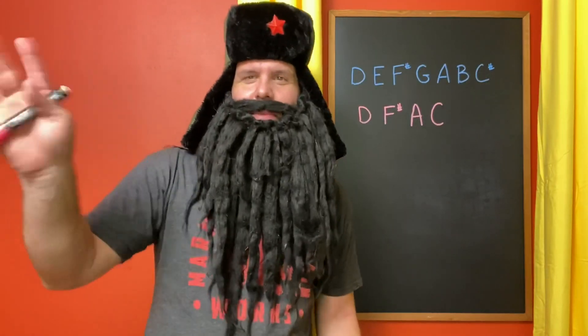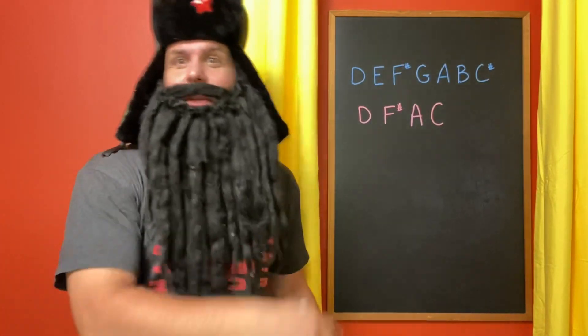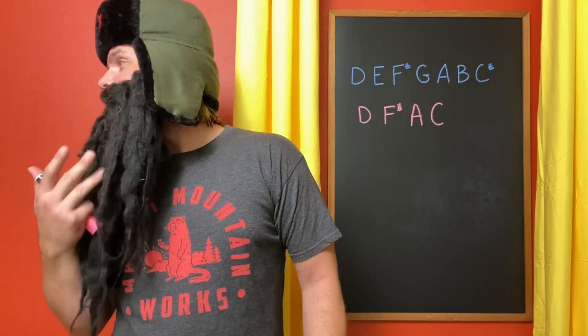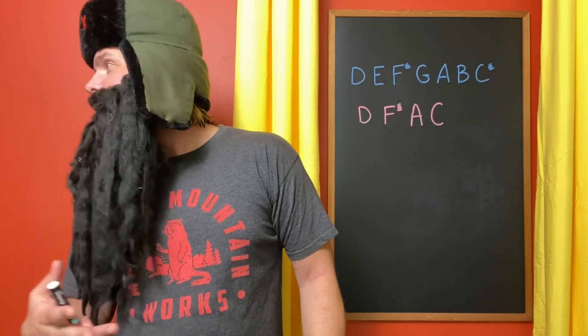To tell you even more about D-sharp diminished 7 is my music theory — Miss Poopadoop. Oh yes, hello, it is great to be back. Thank you so much for having me. Ryan, she is my kindergarten teacher and our music theory expert.